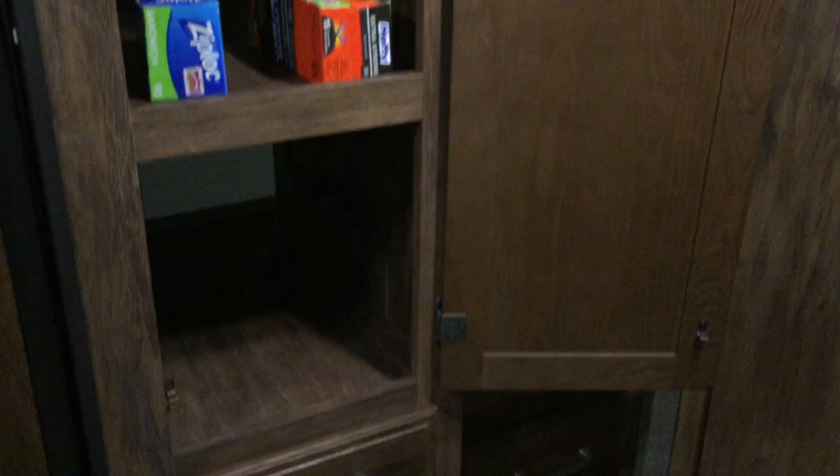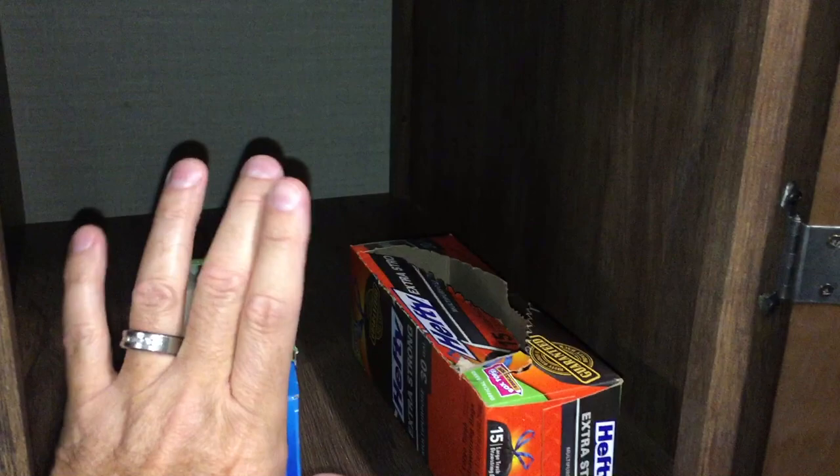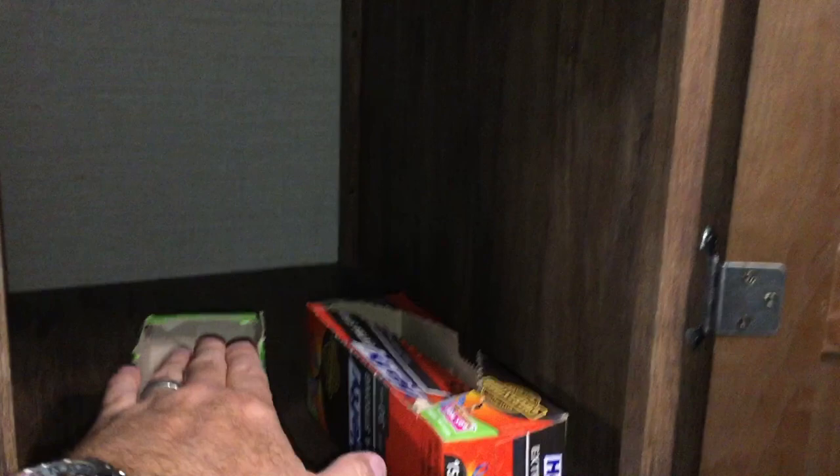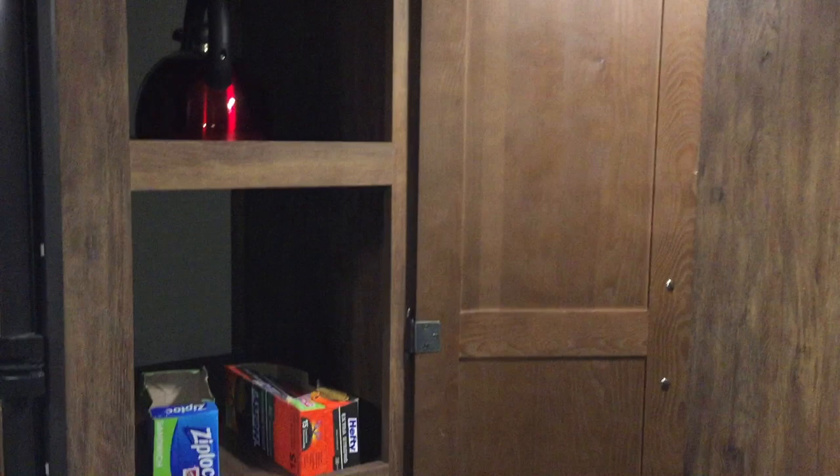One of the problems with RVs is their storage space. While RVs often have a lot of storage space, the space is usually very inefficient. For example, this is our pantry area. While we have three nice big shelving areas here, the space is not very effective. When you have a shelf holding small items like a Ziploc bag, a hefty box, small cans of soup, or a box of crackers, the space they sit on and the rest of the shelf space above is wasted. So unless you have a lot of big boxes or carry a lot of cereal, the space isn't very effective.